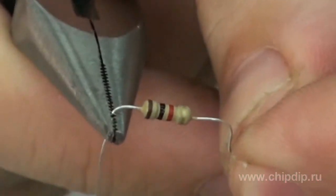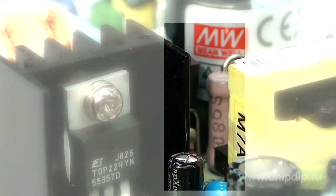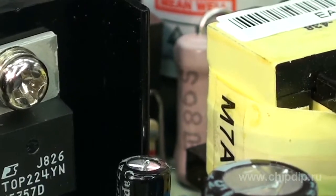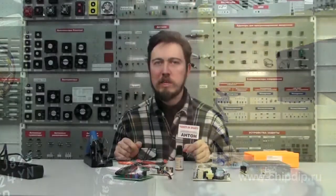Resistors are placed on the circuit boards either horizontally or vertically, but in no way slantwise. When forming the terminals, one should try to bend them in such a way that the labeling of resistors, after they are placed onto the circuit board, is easily readable. This means terminals should be bent on top and not underneath the resistor.